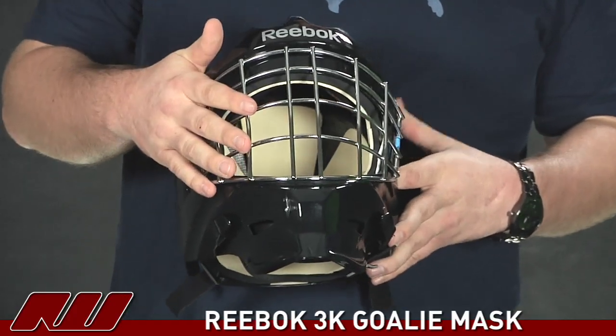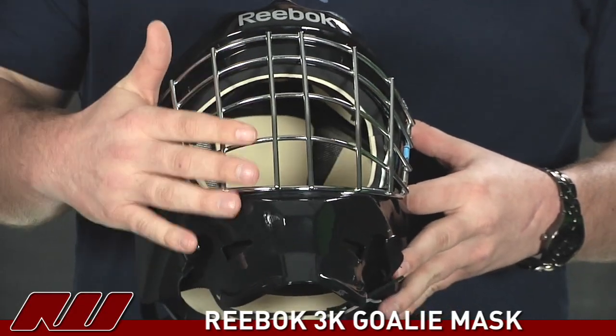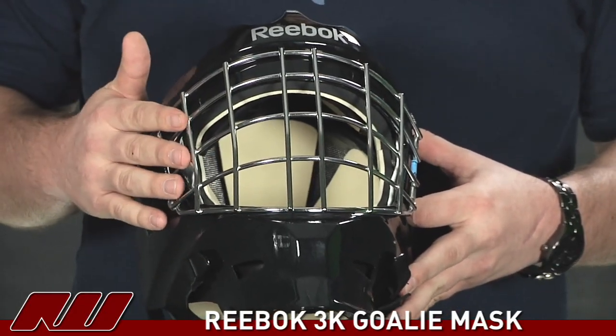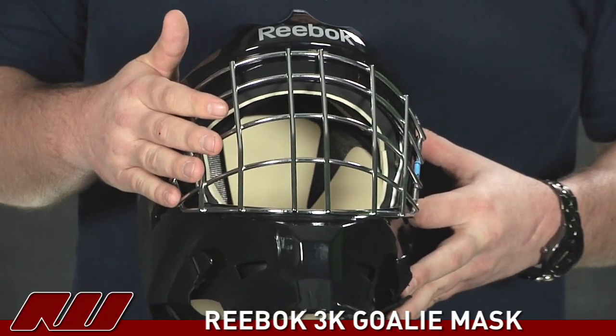The cage that they used on this is a certified carbon steel wire cage. It's got that nice chrome finish, and that cage is going to allow for a really lightweight feel without sacrificing any of that protection.